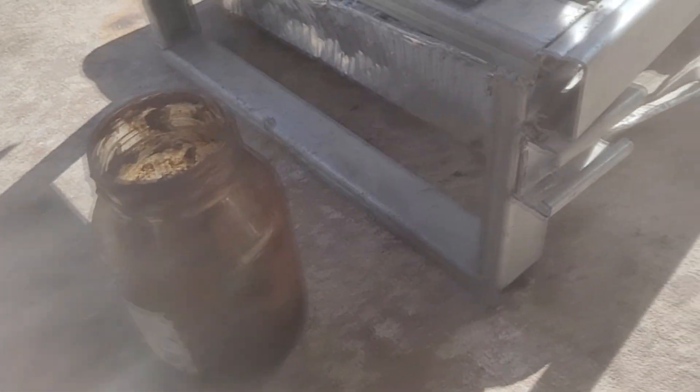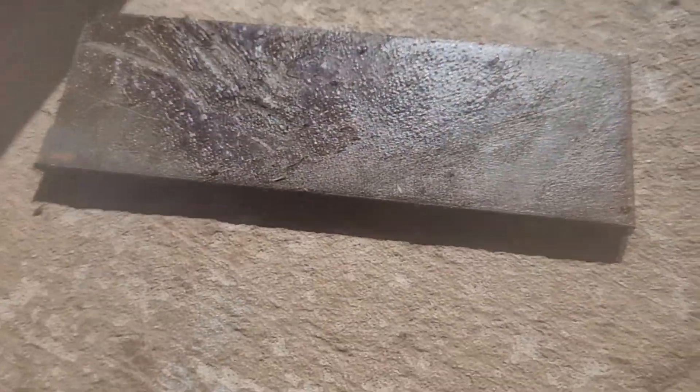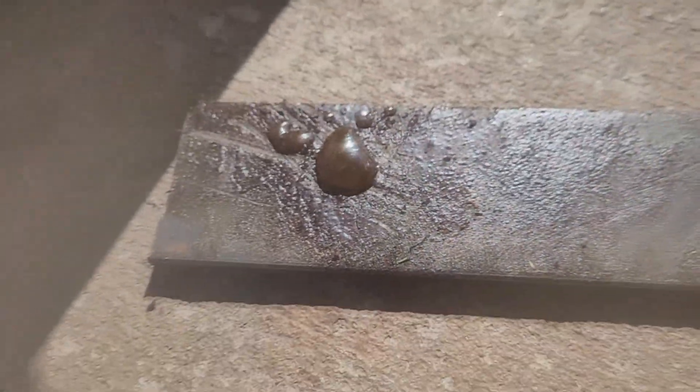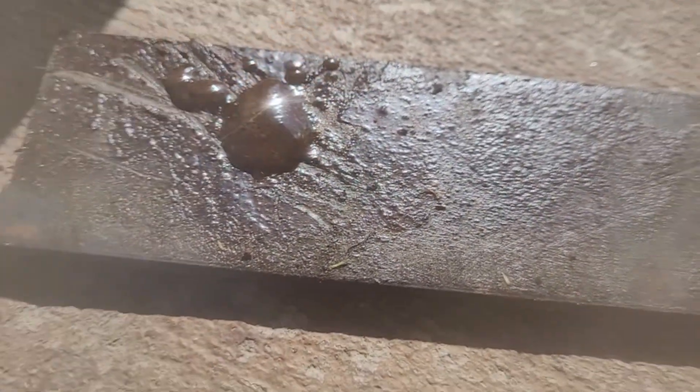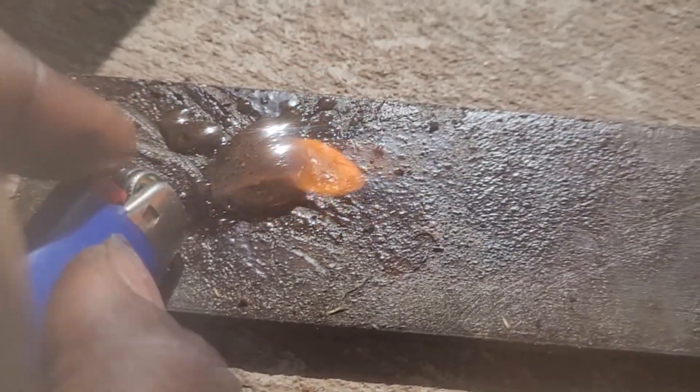I wonder if the condensate is flammable. There's some sludge left at the bottom — let's see if it's flammable, because I do wonder about the value of this. No — probably too much water in there.